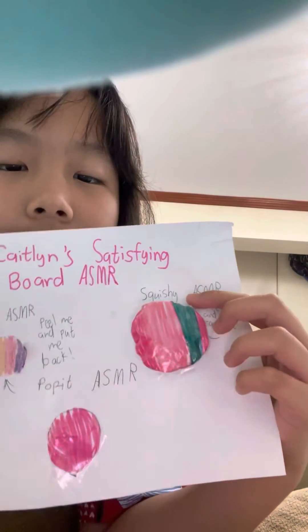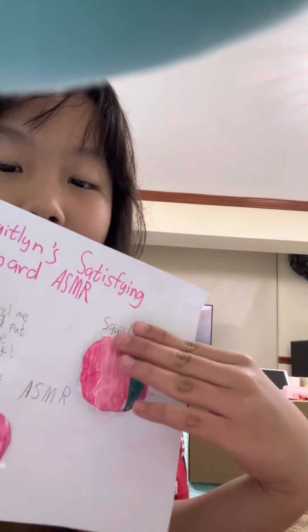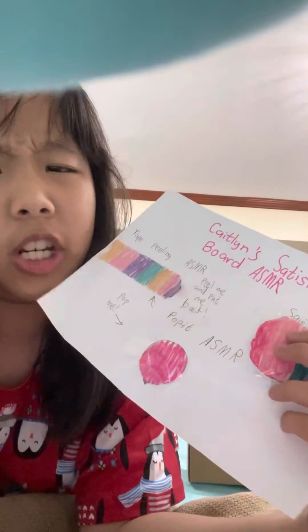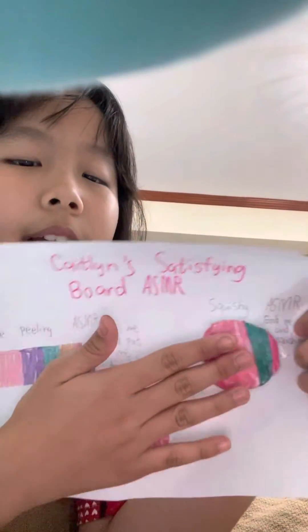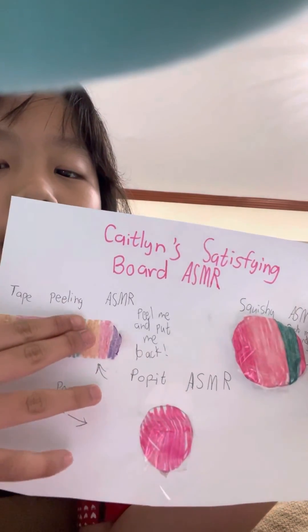Okay, this is the squishy — it's just sticky to the paper because I put tape here. Squishies aren't too sticky enough, so this one is not too sticky. I just made one inside. This is my big popper. And this is the tape. Bye everyone, hope you enjoyed the video.